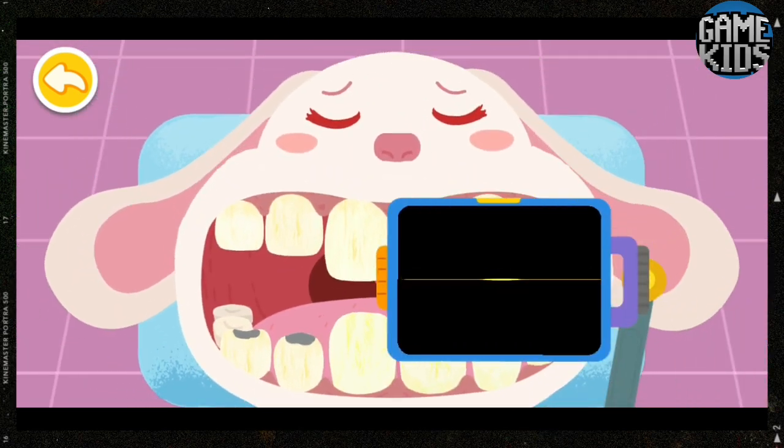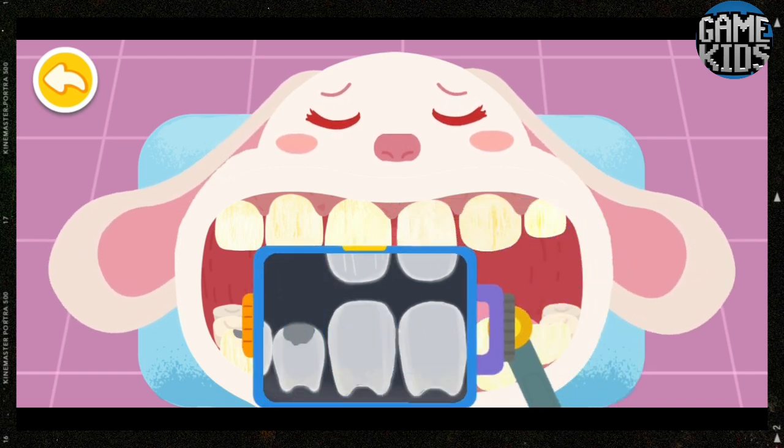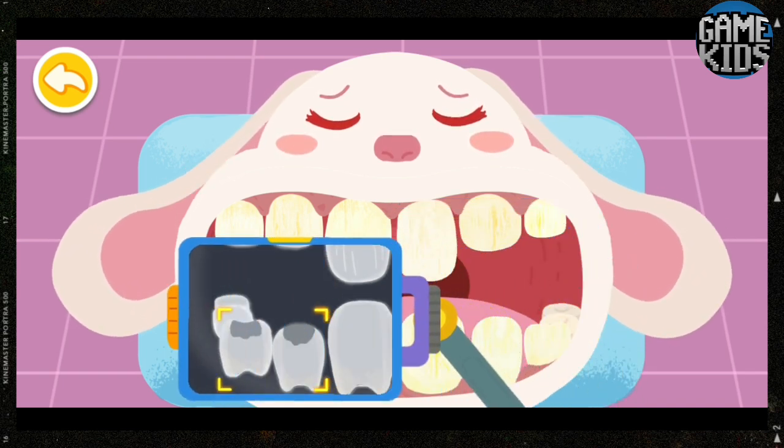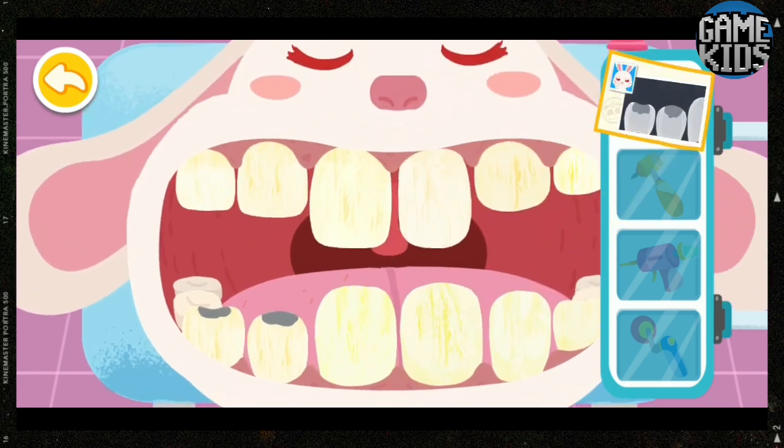Drag the machine to check the teeth. Two decayed teeth are found. These two decayed teeth have small cavities — dental filling treatment is needed.